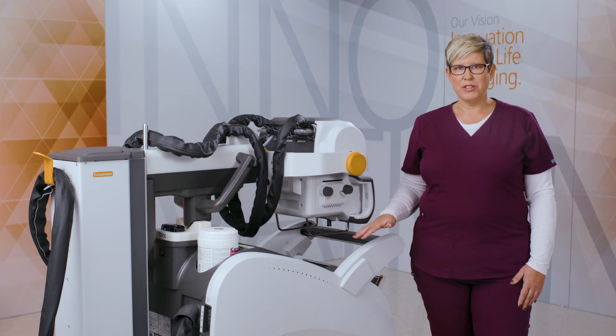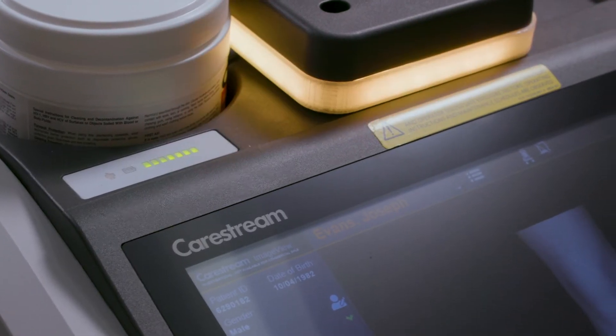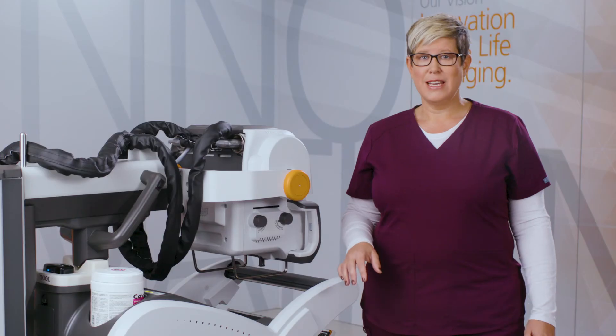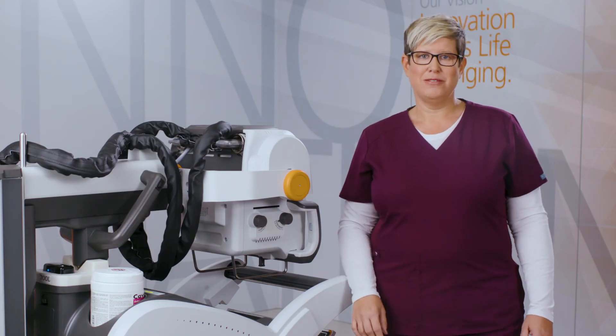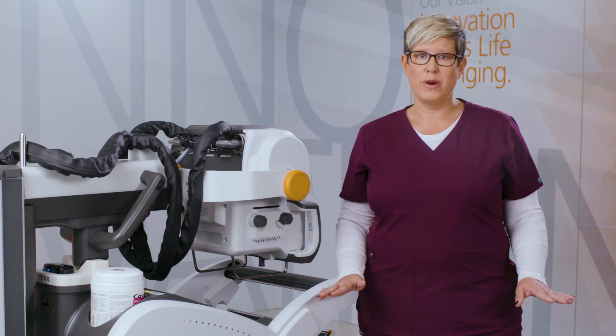Another great feature of Revolution is the functional lighting. LED lighting shows the user's system status for ready, prep, exposure, standby, and e-stop activation. These are the same colors used in our rooms so as to keep consistency among other CareStream equipment.